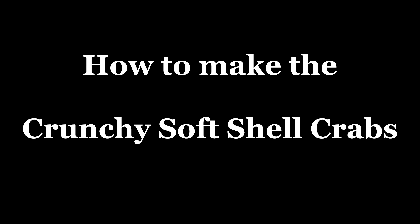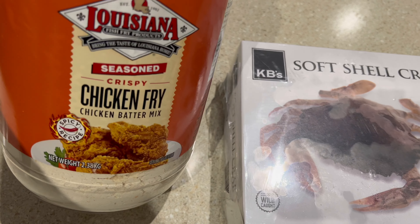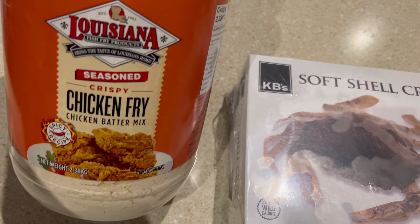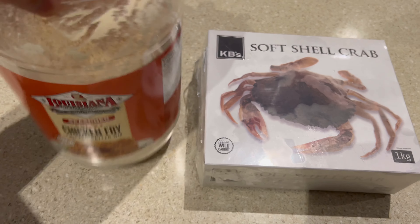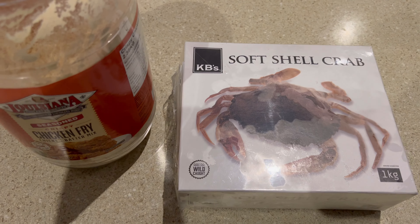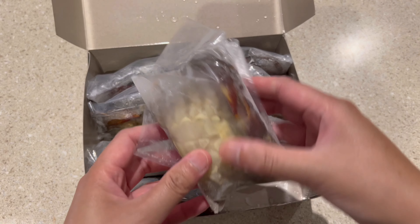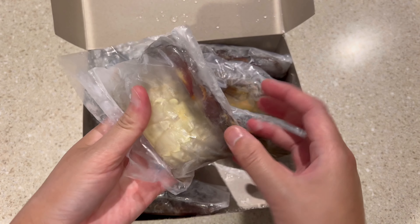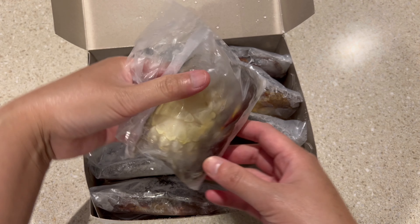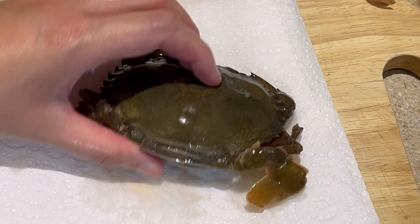Next, we'll make our crunchy soft shell crabs. I bought these soft shell crabs at Costco, and I also got a coating mix — we normally use this for chicken but it works great for soft shell crabs too. It's very tasty! If you don't have that mix, I'll show you how to make a simple coating. I was expecting small crabs but they turned out really large, so I'll divide each one into four pieces so they're not too much to eat.